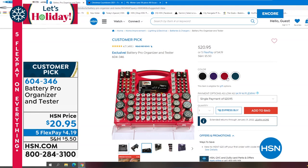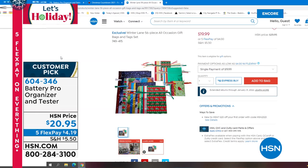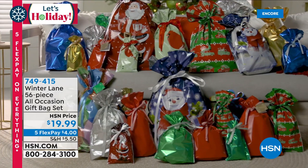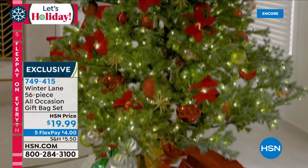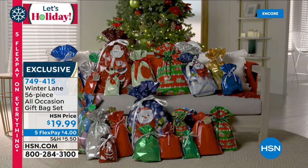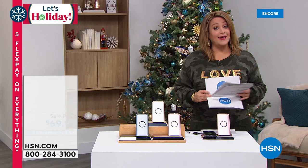Also available — if you hate wrapping gifts, from Winter Lane it's a giant customer pick: a 56-piece all-occasion gift bag set for $20. You get 28 gift bags in all different sizes — not just for holidays, but birthday and solid colors too. They're double-layered with ribbon ties, and you're also getting 28 gift tags. It's a big kit that will make your life easier — every year we sell thousands because they're good quality. Now we're heading into what I think is the most practical gift of the hour.